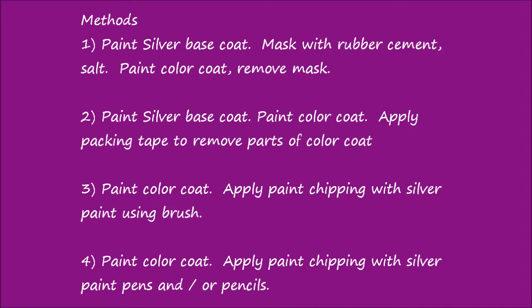The third and fourth methods we'll show today. Those involve not using a silver base coat, but just painting the color coat, and then applying paint chipping with silver paint using a paint brush, or with silver paint pens or pencils.